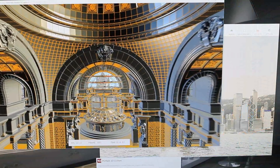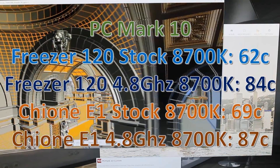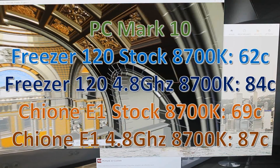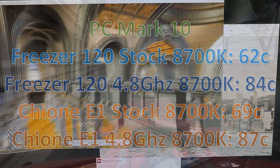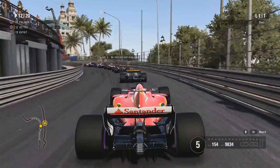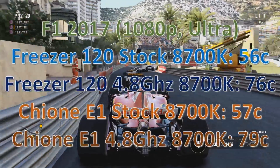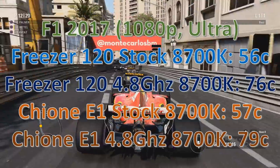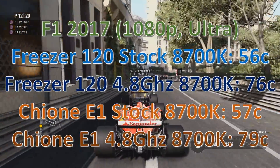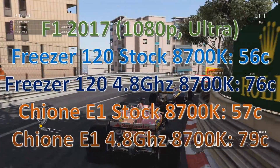Then PC Mark 10 — with lots of photo editing and video editing tasks in it. The Freezer 120 wins again, but this time it was much closer, only about three degrees when overclocked, which was interesting. And then I threw in a game — F1 2017 — which uses the CPU quite a bit. The Arctic Freezer 120 also won, but there wasn't really that much in it, and being a game, it had much lower temps in general.